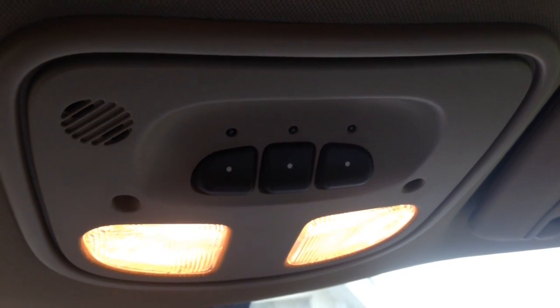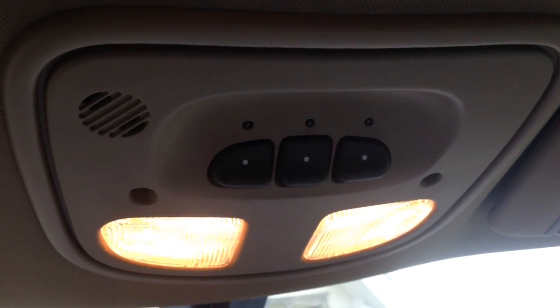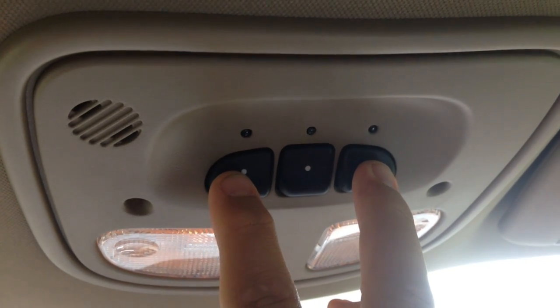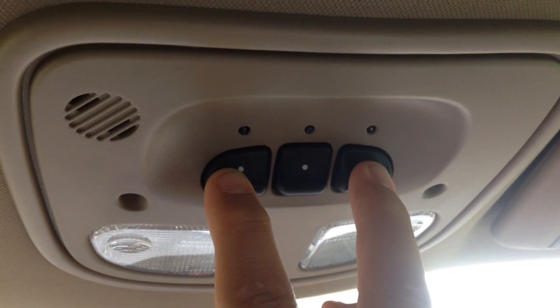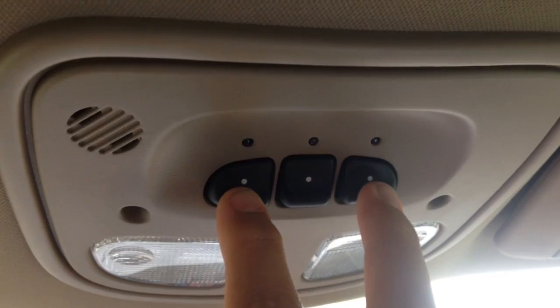Hello YouTube. I'm going to show you guys how to set up one of these buttons for your garage door opener. First, what you want to do is hold these two right here for two seconds. Then you want to go to your garage door box and hit the learn button on there, which I'll show you when we get there. Then come back over here and choose one of these buttons. So let's start the process.